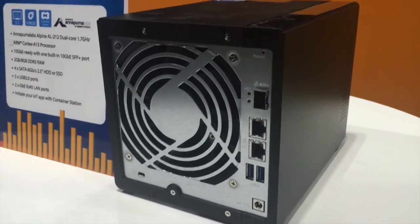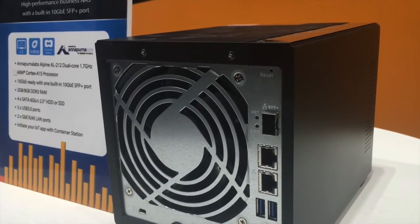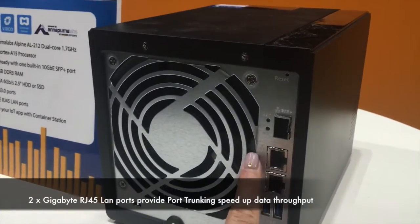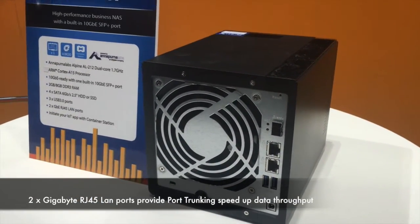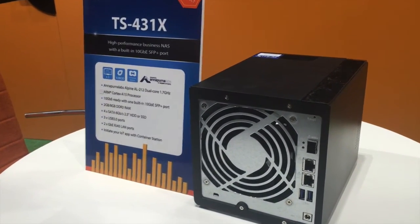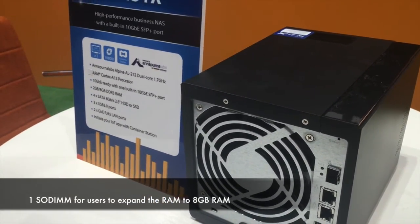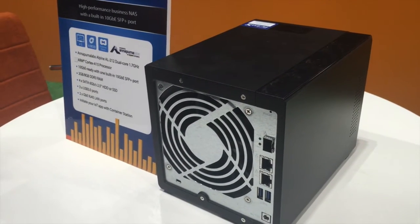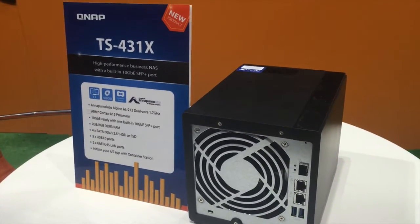when users need to transfer large amounts of data, such as video content or other media. It also has two regular gigabit Ethernet ports which provide link aggregation for high availability and port trunking to speed up data throughput. The TS431X has one SODIMM slot for users to expand memory up to 8GB to enjoy a smooth multi-user experience.